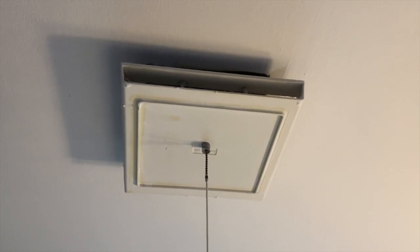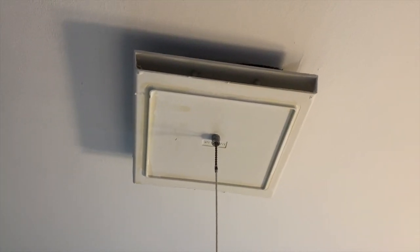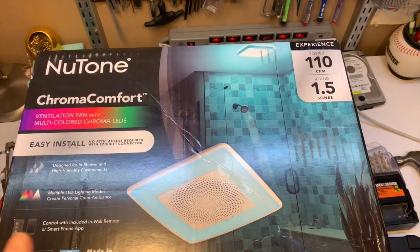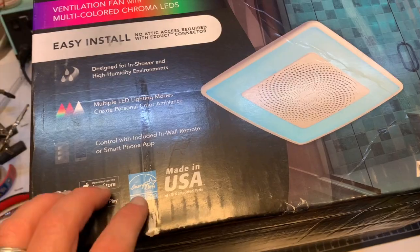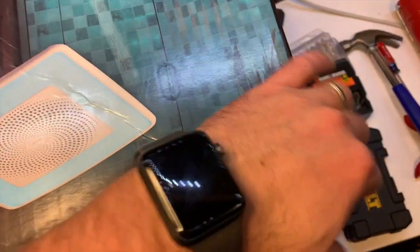In this project we're going to replace this old crappy ceiling fan — the only way to control it is with a pull string — and we're going to try replacing it with this new Tone Chroma Comfort fan. The nice thing with this fan is you can use your smartphone or the included remote that you'd mount on the wall, so you don't have to worry about any wiring or wall outlet.